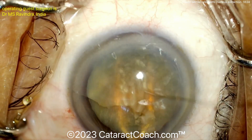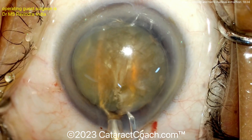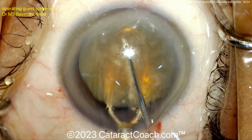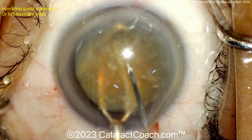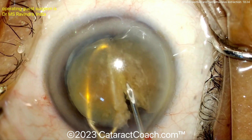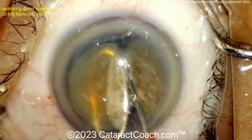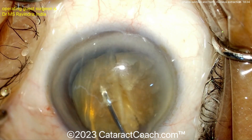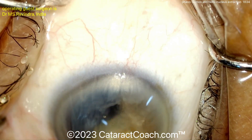You can see there's a vectis underneath it to hold it, and now he's making a little score down the middle with a blunt cannula. That lens loop or vectis is underneath it to hold it, and now using a sharp 27-gauge needle — applying pressure, using the sharp end of it like a cystotome — to cut that nucleus into two halves. Very nicely done.